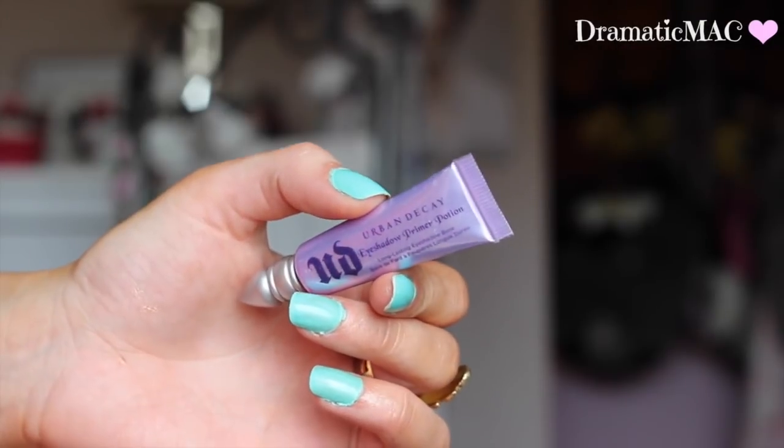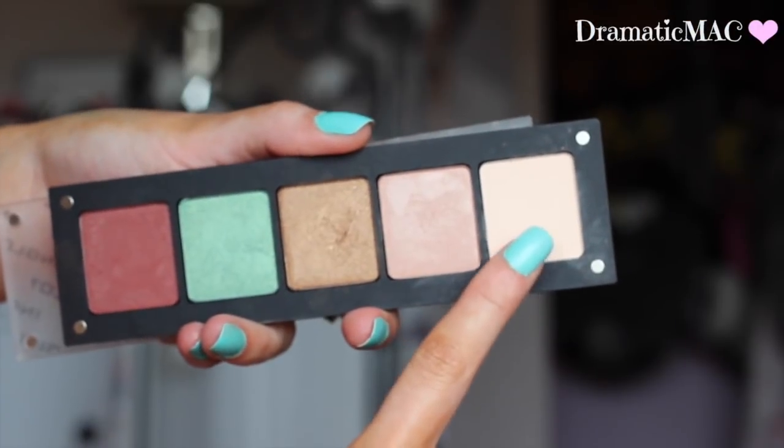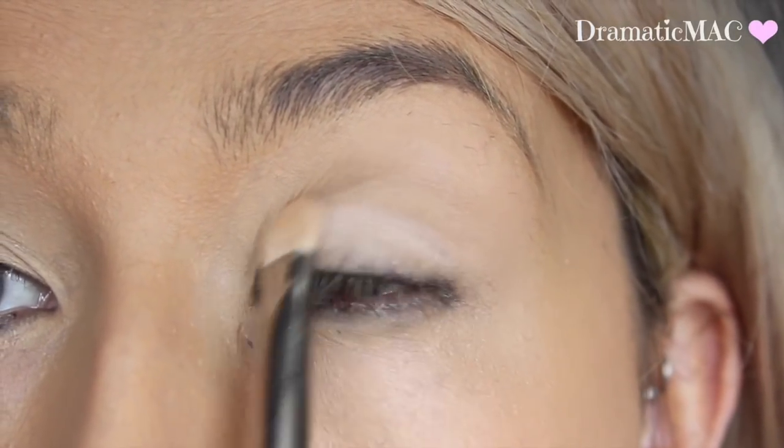I'm going to take my Urban Decay Primer Potion, apply that all over my lid, and then go in with a matte cream shadow — any one of your choice. I'm taking an Inglot one and just applying that all over the lid.